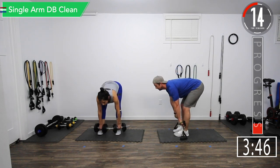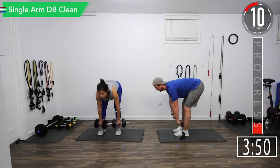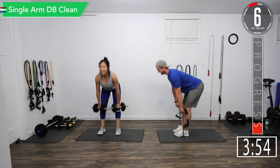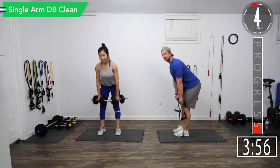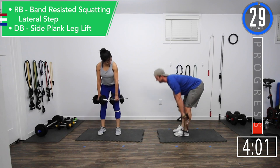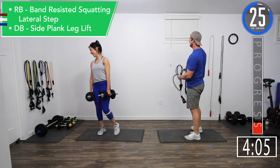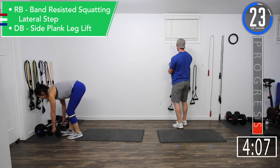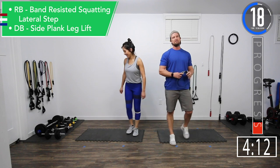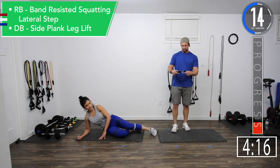We've got 15 seconds left, push it out. Keep the head up. Alright, we're going back into band-resisted squatting lateral steps. Jenna's going to be doing the side plank leg raises.